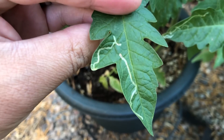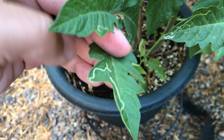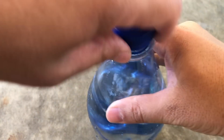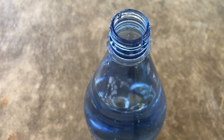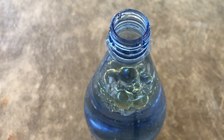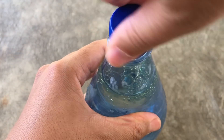Another option is white oil, an insecticidal spray that can block the breathing pores of the leaf miners. This can easily be made at home by pouring three tablespoons of vegetable oil with one tablespoon of dishwashing liquid into a gallon of water.